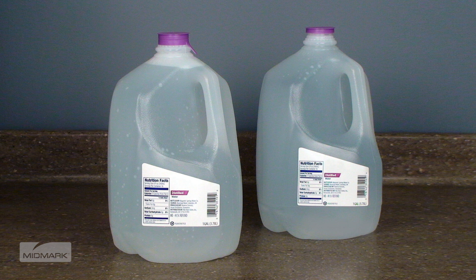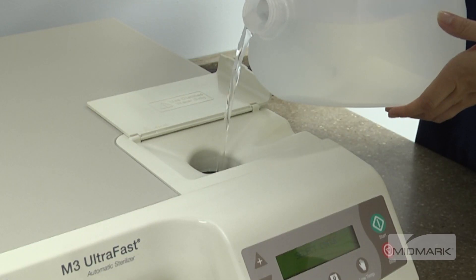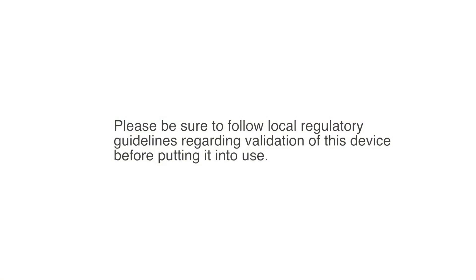Now, you'll want to fill the reservoir with clean, distilled water. It's very important that only distilled water be used. Since the autoclave operates with high water temperatures, any minerals dissolved in the water will form mineral deposits. Failure to use distilled water may result in excessive corrosion and may prevent the valves from operating properly. The use of distilled water will minimize or eliminate these problems. Pour the distilled water into the fill port. Do not fill above the lower lip of the fill port. Please be sure to follow local regulatory guidelines regarding validation of this device before putting it into use.